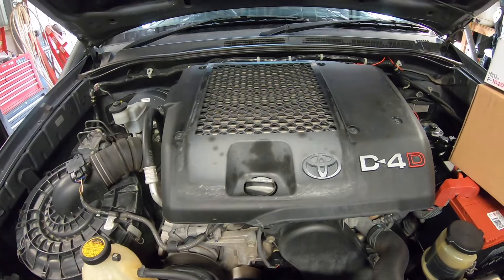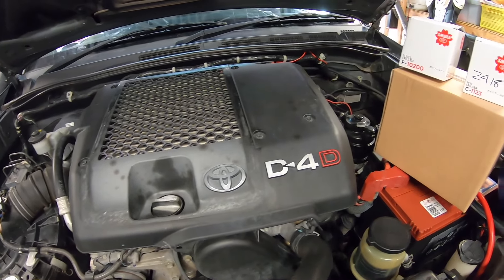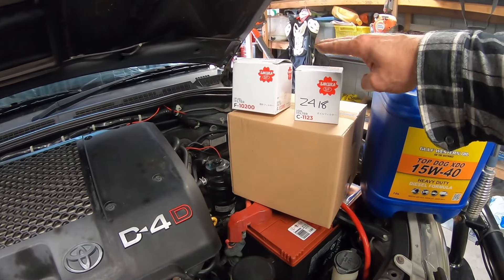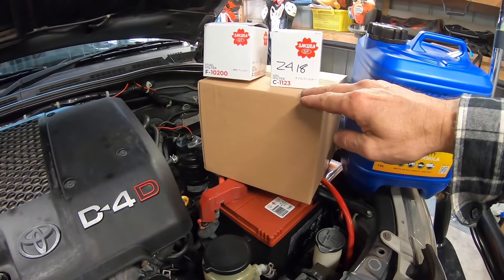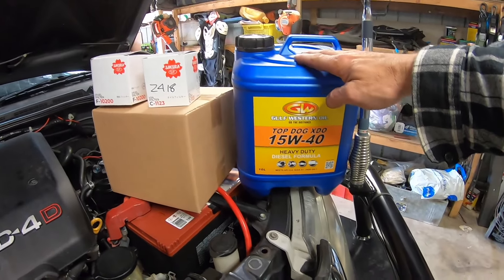This is a simple engine service on my Toyota Hilux. I will be changing the oil filter, fuel filter, air filter, and also replacing it with some new oil.